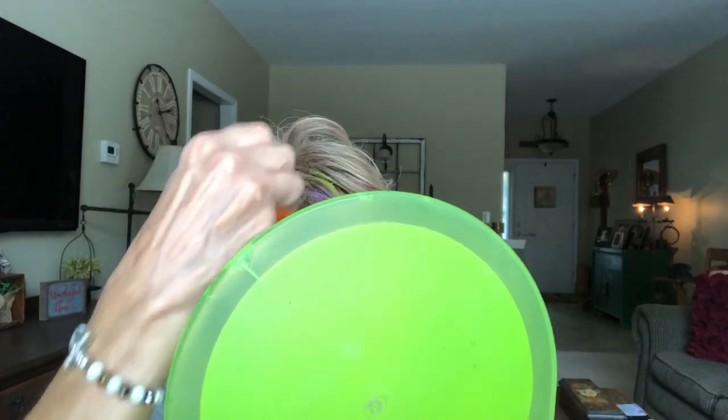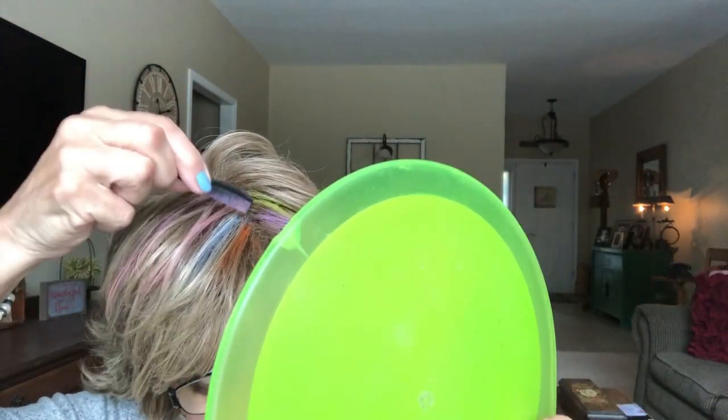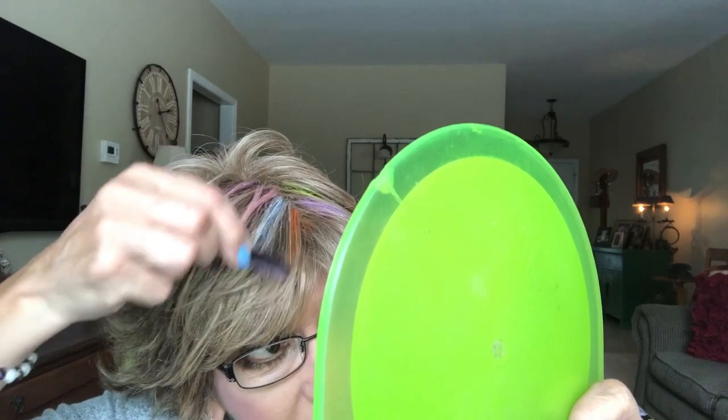So I've got purple, green, and orange — orange is one of my favorite colors. Let's do an orange one down in front, like so — can you see that? Then you take your little comb and you just run it through lightly, and you get those little lumps of chalk out. And that's it — look how easy that is!